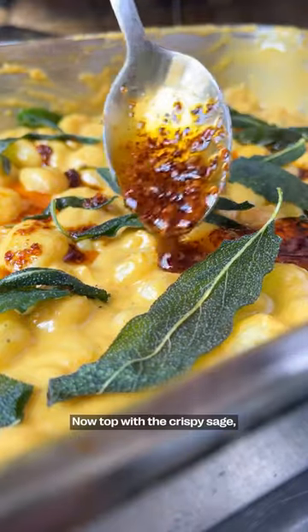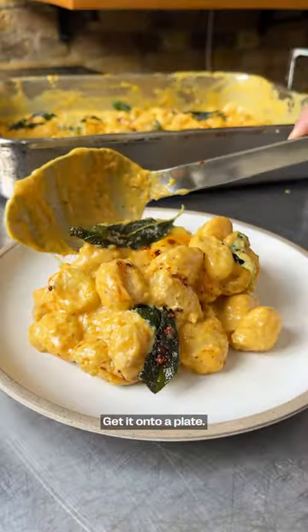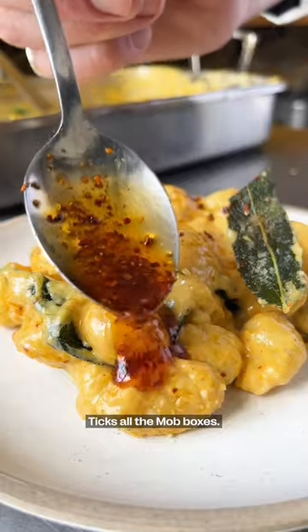Looking good. Top with the crispy sage and drizzle over some chili oil. Finish with some of that blended parmesan. Get onto a plate. Dead simple. Ticks all the mob boxes. Love it.